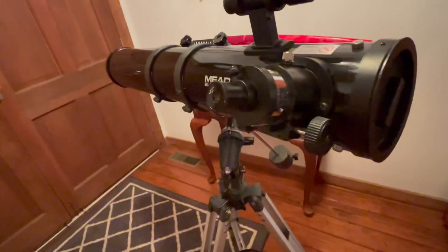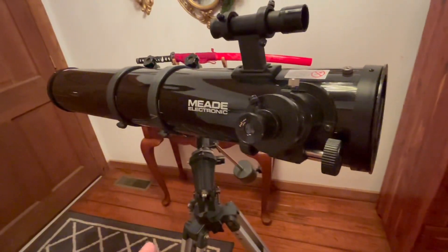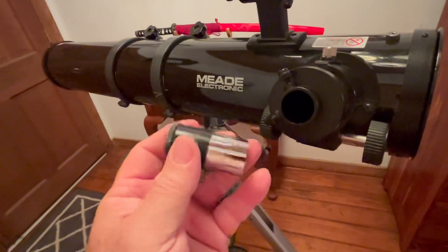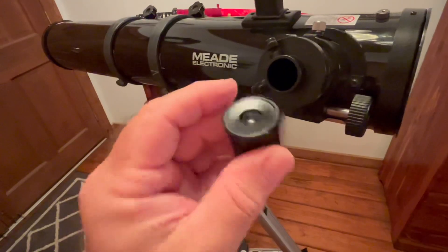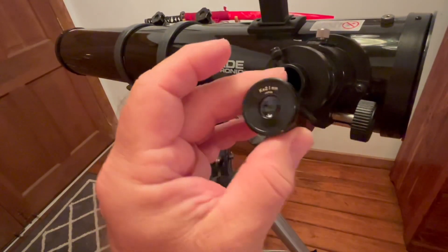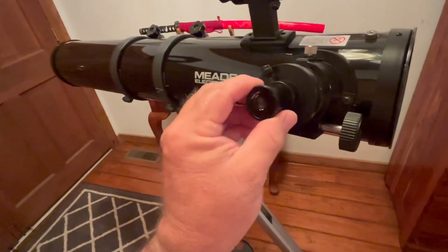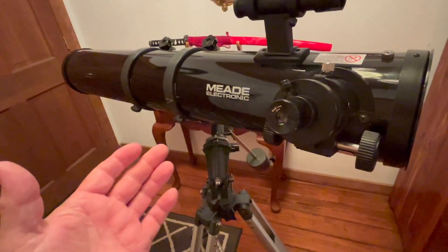Number five is the biggie — really the most important thing to make this telescope more functional than ever before. On this telescope, this is a 0.965 eyepiece. These are generally marked with a K, which means Kellner. There's another one with an H on it, which means Huygens — it's a German name. If it has a K or H on it, it is the worst and least of all eyepieces. When you buy an entry-level telescope, they throw in these eyepieces — they're really terrible, but they're there just to get you started.